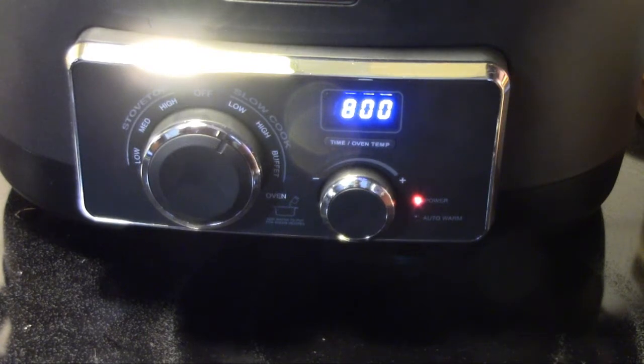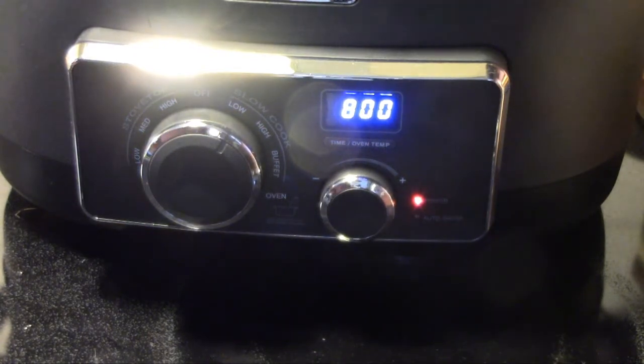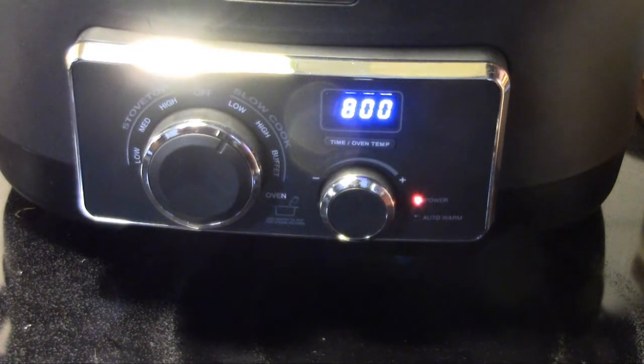We're going to put that in the slow cooker on low for eight hours. We'll check it about four or five hours in and see if it needs any additional water. And that's all we got to do — we'll come back and have a look at them when they're done and give them a taste test.